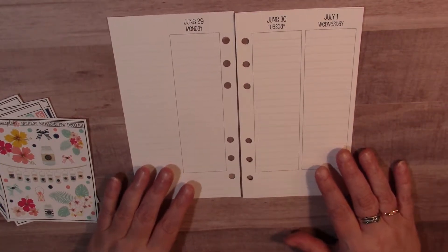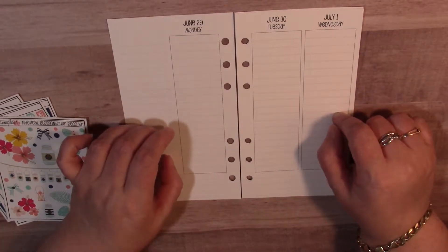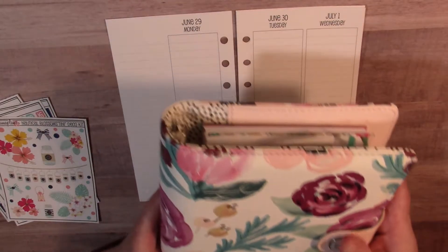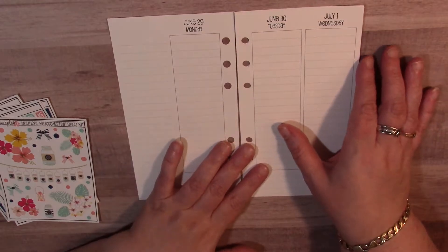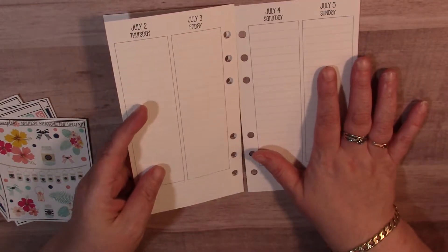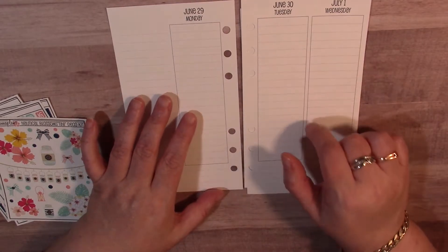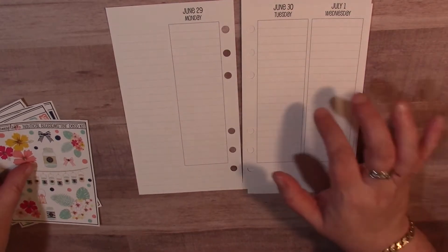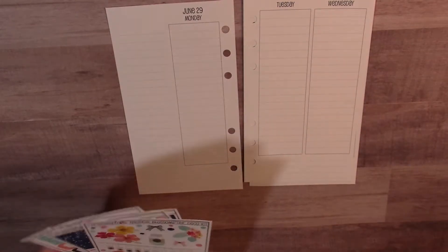Hey guys, welcome back to my channel. I am Ruthie and I'm getting ready to do a plan with me in my personal home ring planner. It's going to be for the week of the 29th through the 5th. I'm using inserts from So Much Crafting - I'll leave her shop link down below. These actually have lines in them, which I prefer over the blank ones.